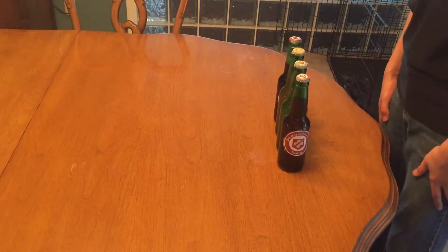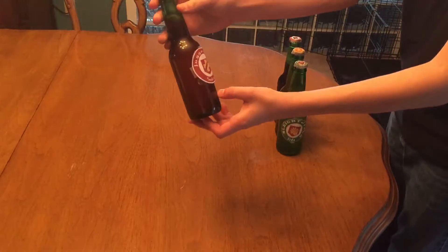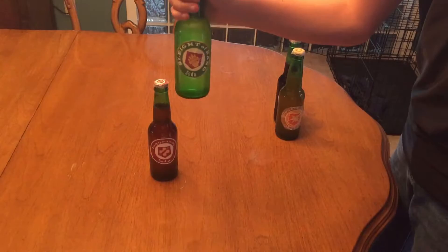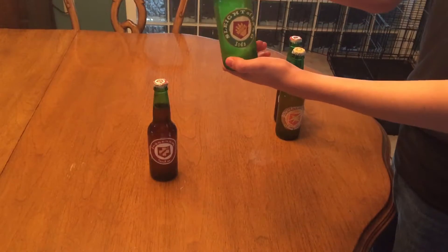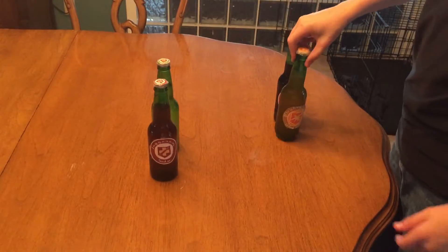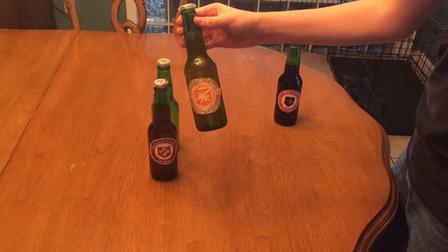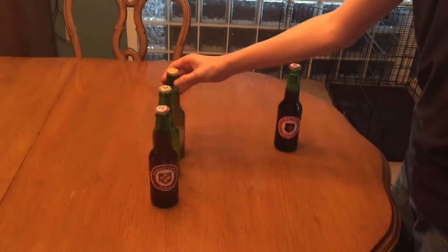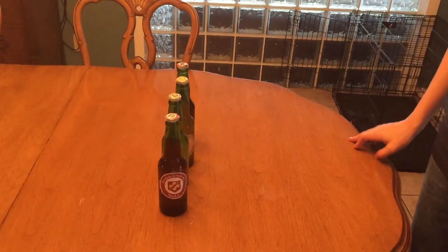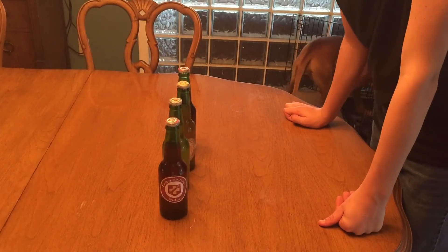Alright guys, we finished. So this is Juggernaut — turned out pretty good. We did Speed Cola — everyone usually calls it Speed Cola, no one calls it Sleight of Hand anymore — and that turned out pretty good as well. We got Double Tap, and you guys probably already saw Widow's Wine. So that should do it. Dropkick the like button like a fighter — we'll see you all in the next video. We're going to do zombies later. Bye!